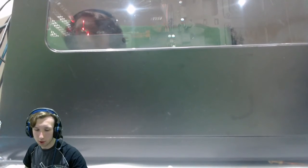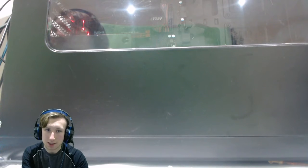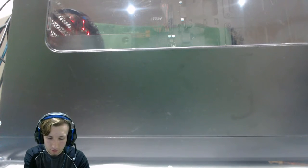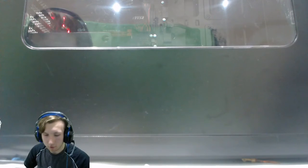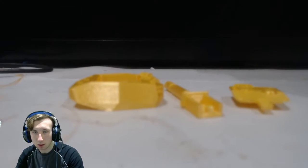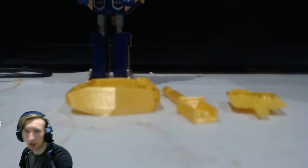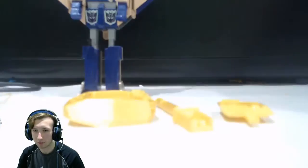Hello everybody, this is Cyperton John and today we are going to be reviewing some 3D printer stuff. So today I'm showing you an accessory — this is an accessory for my G1 Blitzwing. Today we are upgrading my G1 Blitzwing with a tank turret and some weapons.